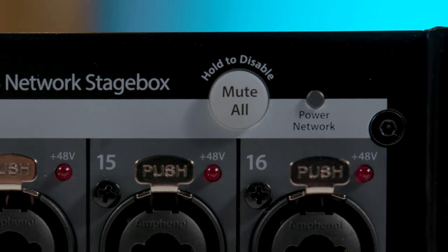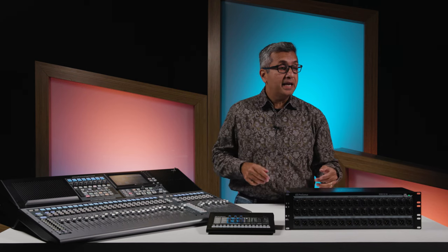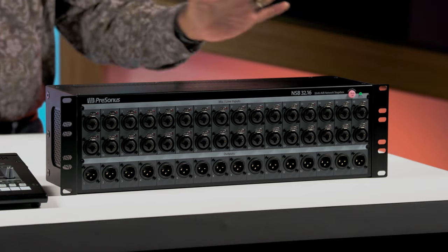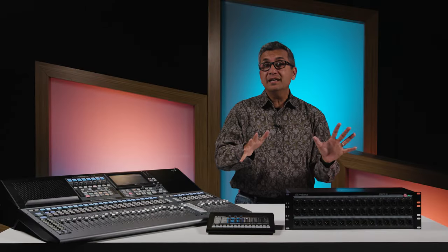You also have this really cool mute all button. So let's just say if you're at a gig and something horrible like loud feedback happens or a big buzz through the PA, if I'm nearby the stage box, I can just hit this button and it'll mute all of my inputs and outputs simultaneously, instantly.